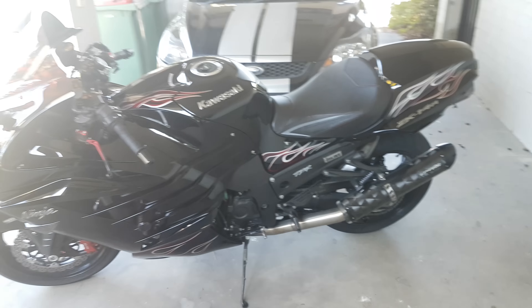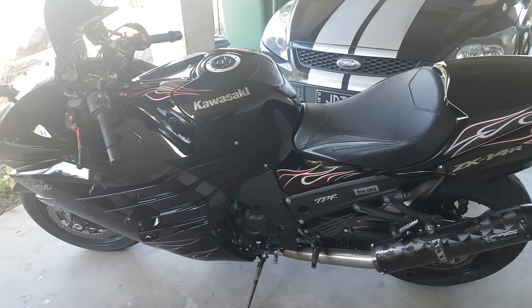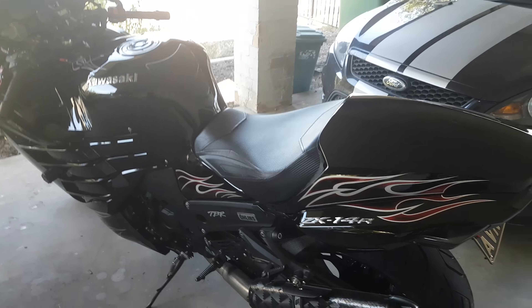Rightio, just going to do an update. Done a few more mods since my last video — still got the usual beer. I'll just run through what I've been doing and what's been done in total on the bike now. It's been fun but been bloody expensive, so I'm just going to re-insure it now for a bit more money.